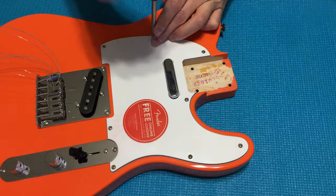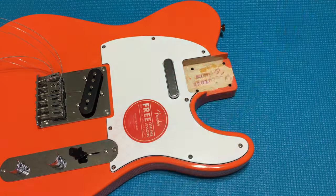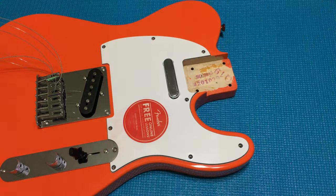Now with the neck out of the way, let's go ahead and remove the screws for the pickguard and get that out of the way as well.